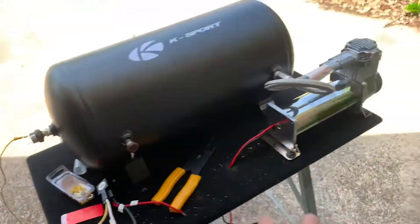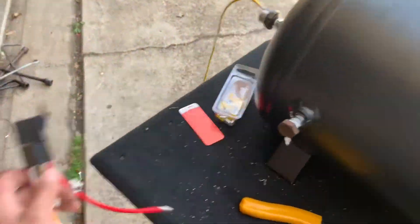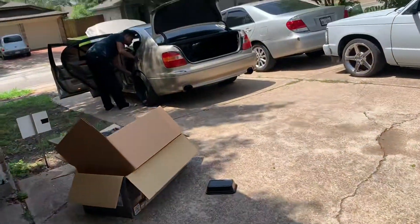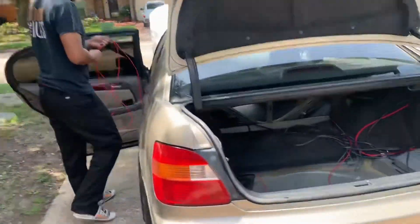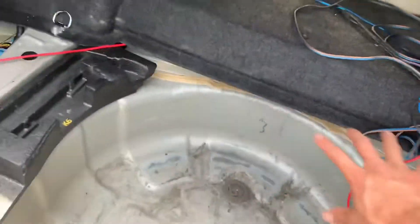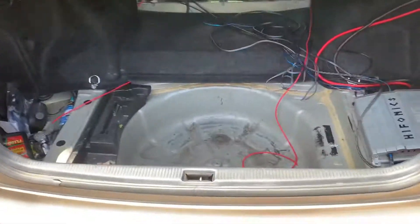I'm following the diagram. We've got all the wires plugged up. The relay will sit on the bottom so no one will see it. We've got the ACC wire with a little extra slack, so if we want to move it later on we can.